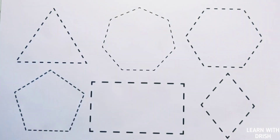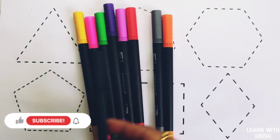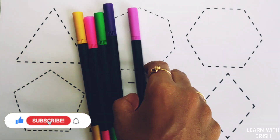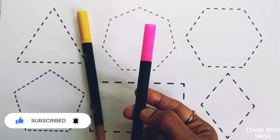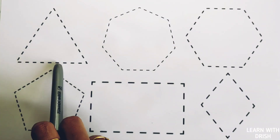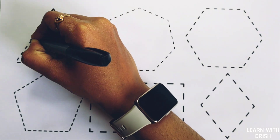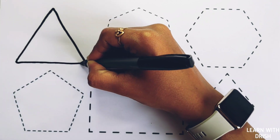Hello! Let's learn some colors: brown color, black color, orange color, gray color, red color, purple color, white color, green color, pink color, yellow color. Let's learn to draw some 2D shapes: triangle, heptagon, hexagon, pentagon, rectangle, diamond.